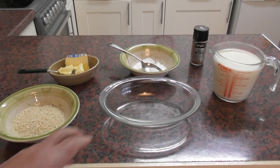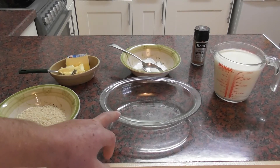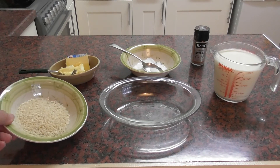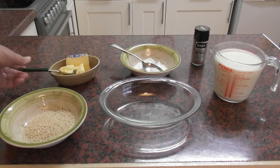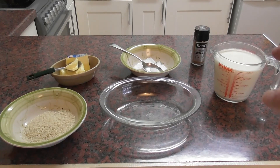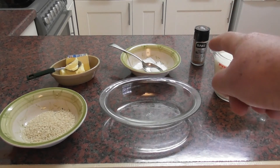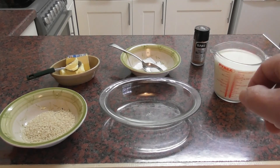To make our rice pudding we need an ovenproof dish. We want three tablespoons of short grain rice, one tablespoon of caster sugar, a knob of butter, and either 500 ml or a pint of milk, and nutmeg. Ideally if you have the whole nutmeg you can just grate it over — that's even better.